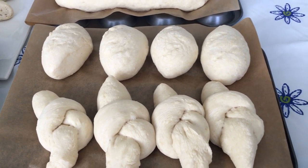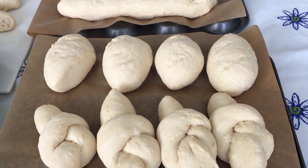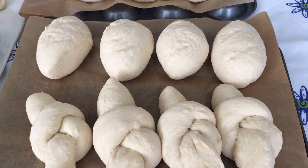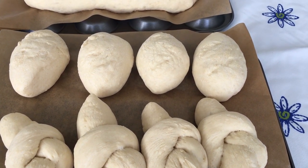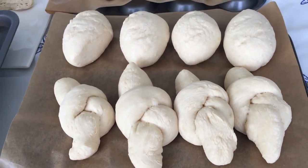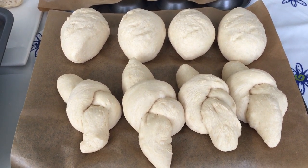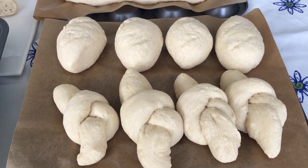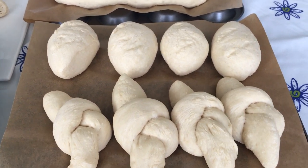Once they have risen to double in size, put them in the oven. The temperature will depend on what sort of oven you have — whether it's a gas oven or an electric oven — so please check the instructions on your bread mix. They go in the oven for about 15 to 20 minutes.